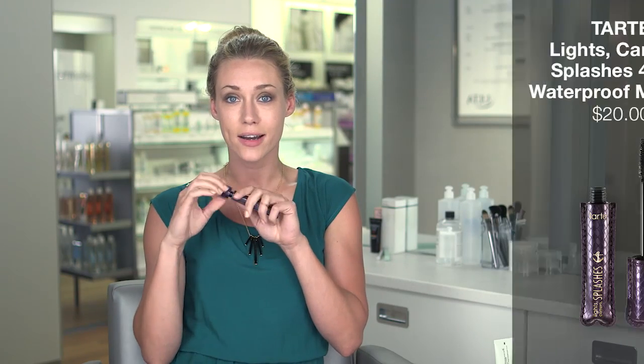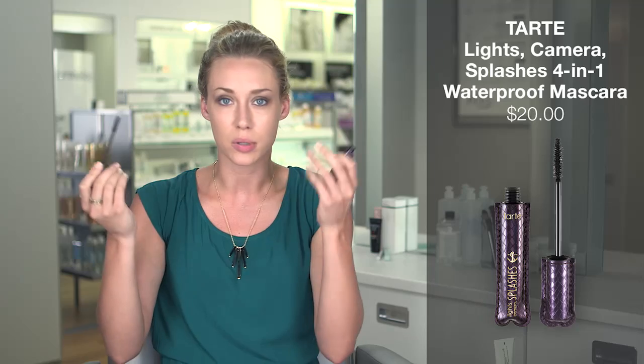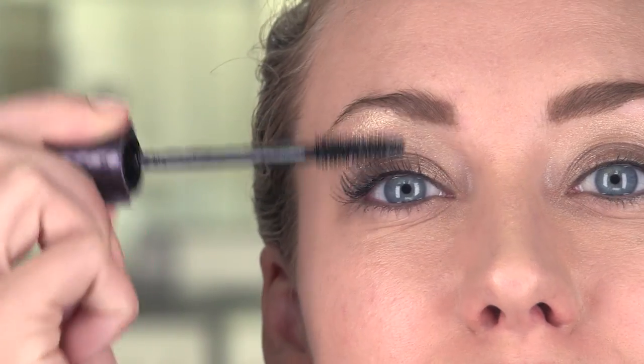Now I'm going to start with my mascara — I can't live without mascara, honestly. I'm a blonde so I have blonde eyelashes. This stuff is phenomenal. I like to go tight into my lash line and just wiggle back and forth and pull straight up.